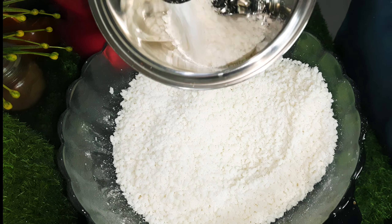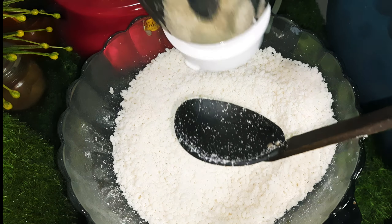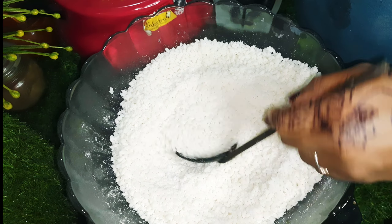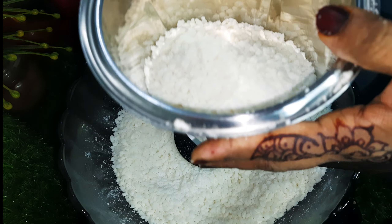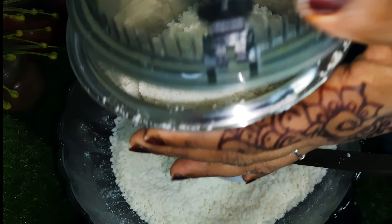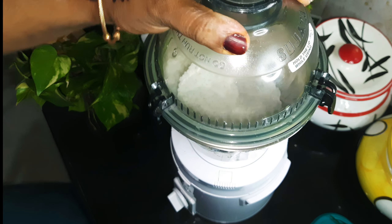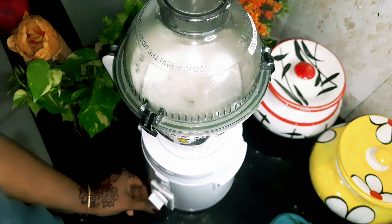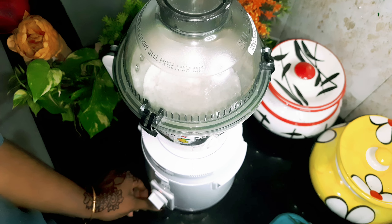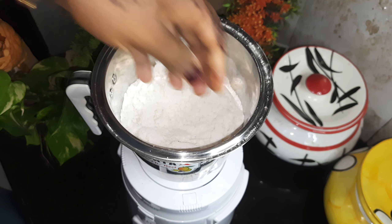You should try it in the mix. You should try it in the video. I will crush it in the video. It is a fine powder.